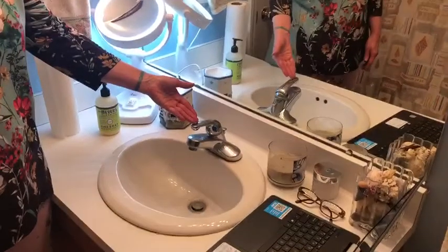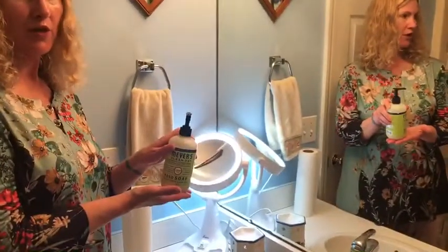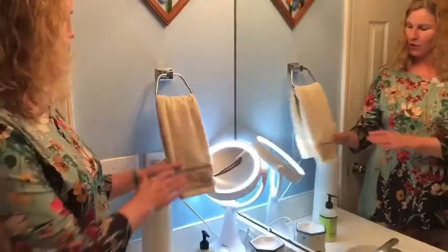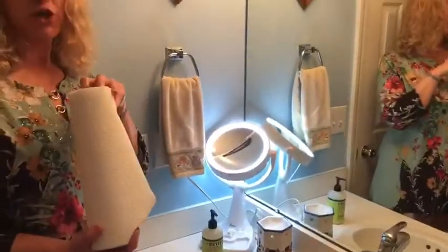Hi, my name is Miss Blackwood and I'm here to teach you about hand washing. The items that you're going to need in order to wash your hands are hot and cold running water, liquid soap, and then you're going to need either a hand towel or paper towels to dry your hands with.